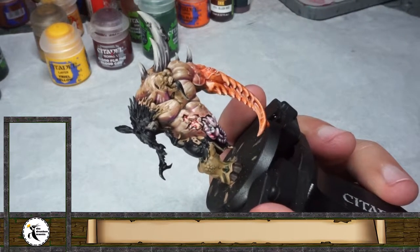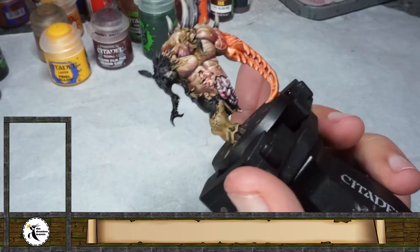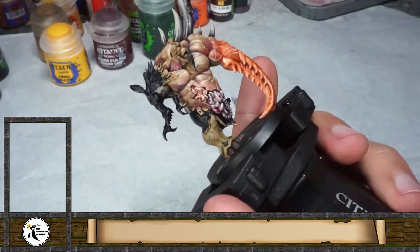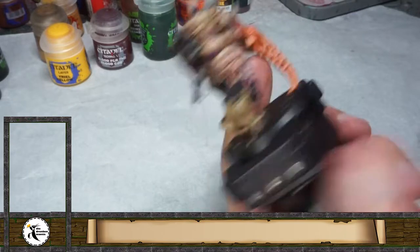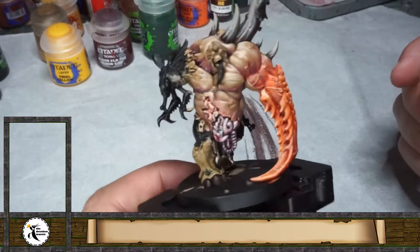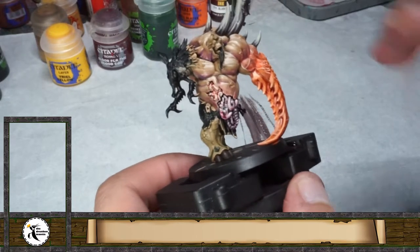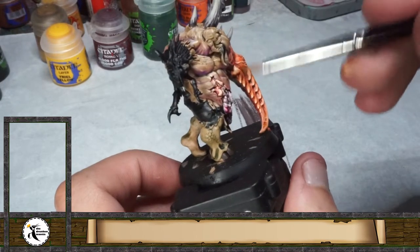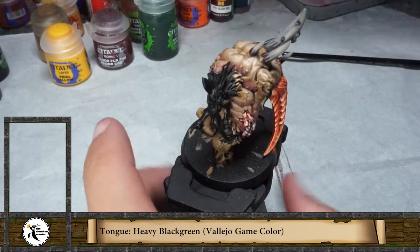Working with different kinds of transitions also helps you show what kind of material you are painting, so it works to make more difference between one part and another. We almost have all the wound here done — very fast, and it looks very nice for just a few minutes of painting.